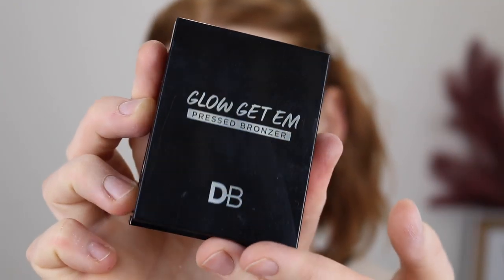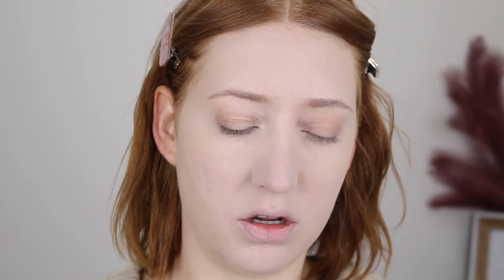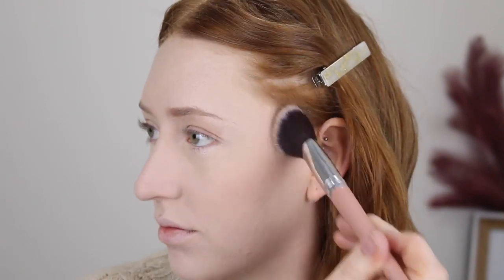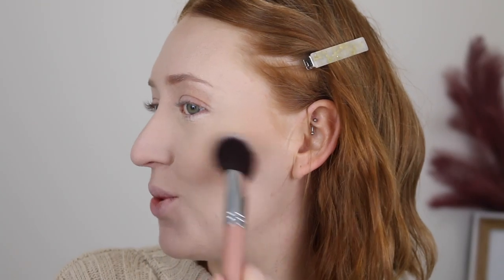For bronzer I've got the Glow Get Em Pressed Bronzer in the shade Chestnut. Now I've had this one for quite a while — it's a really nice shade. I have been obsessed with this angled contour brush lately for my bronzer. Even though it looks quite warm in the pan, it's a very subtle bronzer and you can build it up really well. That is applying really nicely on top of the foundation and the powder. Sometimes powders don't set my foundation enough and then when I go in and apply my cheek products it picks up the foundation, but this isn't doing that.